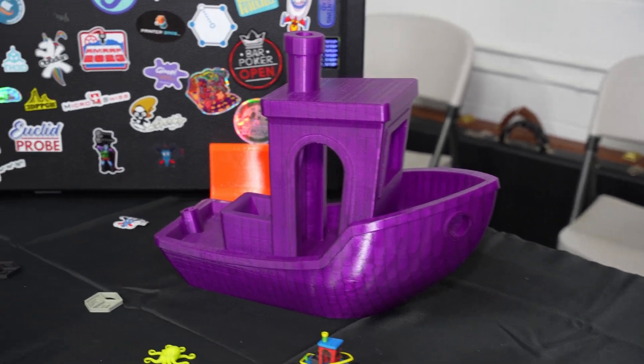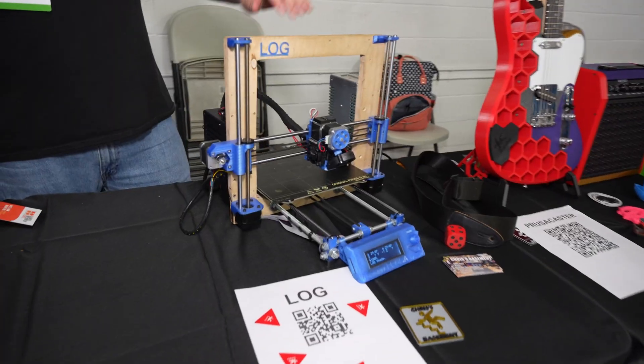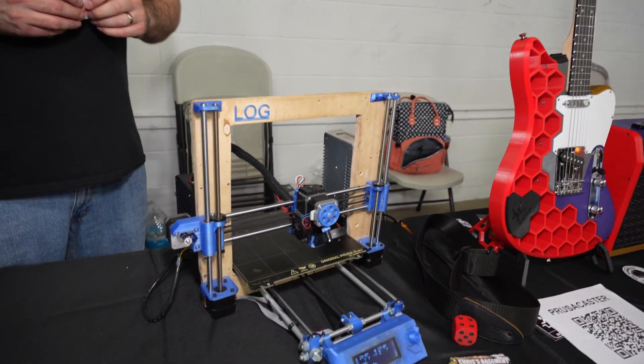Checking out all the cool stuff on display here. I didn't realize you were a guitarist. This is Log. This is my original wood frame Mark II clone.